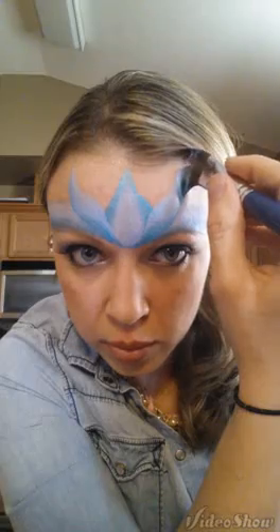This crown has some little points on it, so I'm going to flip my brush. The dark blue is on the bottom, and I'm going to push it in and pull it up, then twist it to a point. We're going to do the same thing on both sides. Dark blue is on the bottom — push it in and pull it to a point.